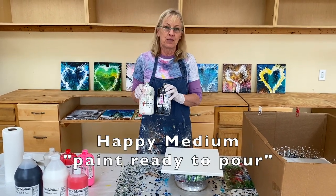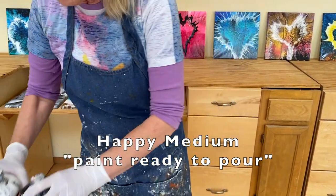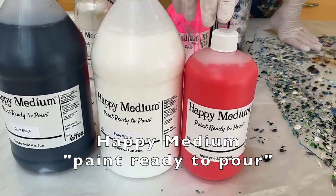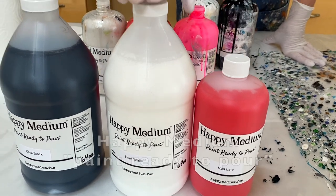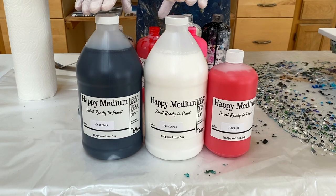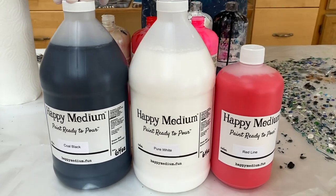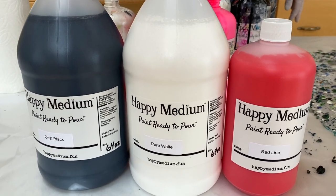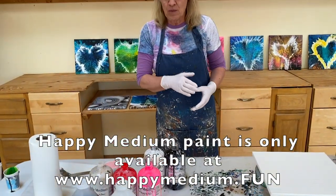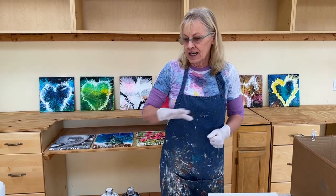I'm always demoing my Happy Medium paint-braided pour in all my videos using my old well-worn bottles, and I forget to show you our new bottles. This is our own line called Happy Medium. All colors come in either 32 ounce or 64 ounce. The 64 ounce is fantastic for paint pouring parties, teaching a class, or stocking up. Happy Medium paint can only be ordered at happymedium.fun — we don't sell on Amazon or anywhere else. It's got everything you need for a successful pour.